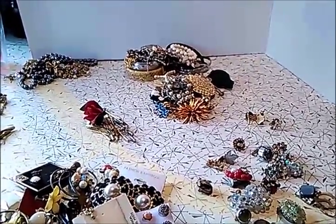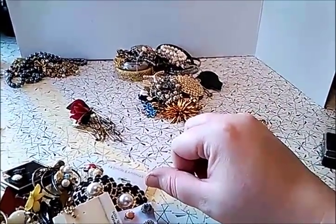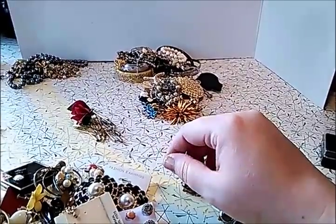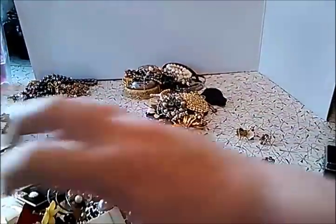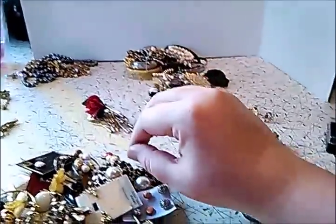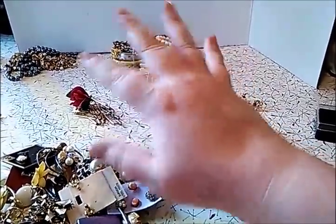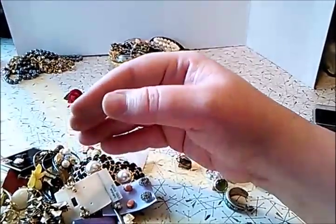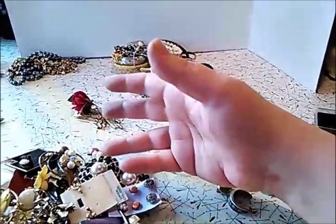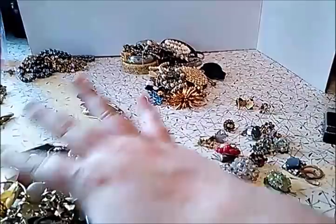Hi guys, Frugal Gal here. I want to make this quick video — it will immediately follow the jewelry box video I bought off eBay at auction. After I did those videos I sorted out all the jewelry, so I'm going to show you guys. If you see anything you want to buy, make me an offer — I would sell this stuff really cheap because it saves me from having to take all the pictures and list everything.